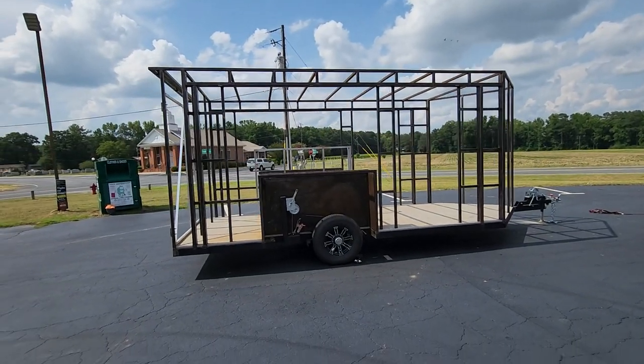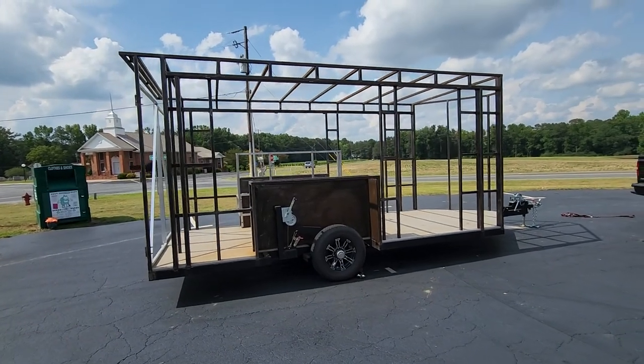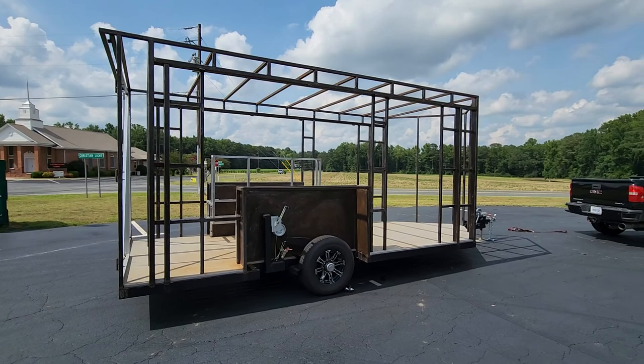It would be perfect for a tiny home. It'd be perfect for a mobile office, whether it's a food truck, a mobile bar, or anything else that you could think of with it.